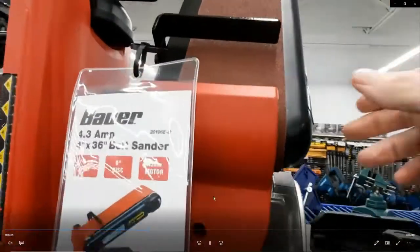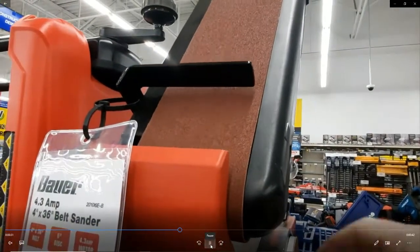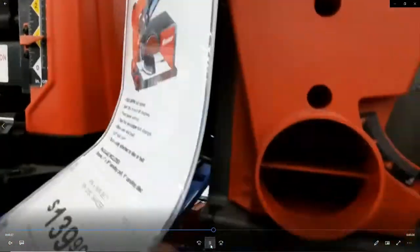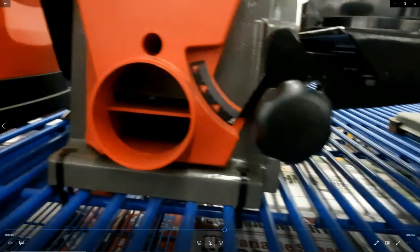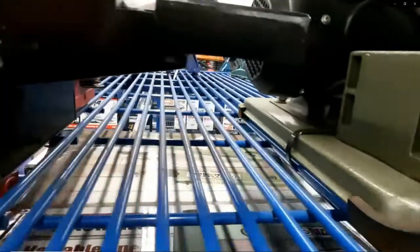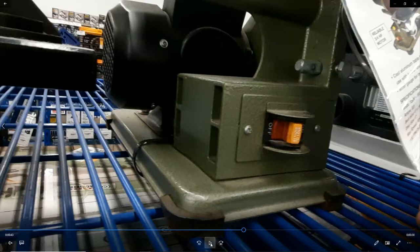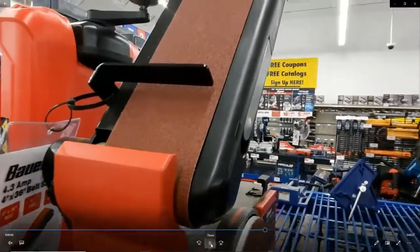But when I looked over at the Bauer, I was very, very pleasantly surprised. It's put together really nice. It does have a fair amount of plastic on it, but it also has a lot of steel and not pot metal. The adjustments on it seem to be a lot smoother. The best thing about this is it has an exhaust port for the sawdust, whereas the other one doesn't — where the exhaust port would be, they have the on-off switch. Sawdust is a big deal. I like to use my shop vac to control that, and we can do that with the Bauer.